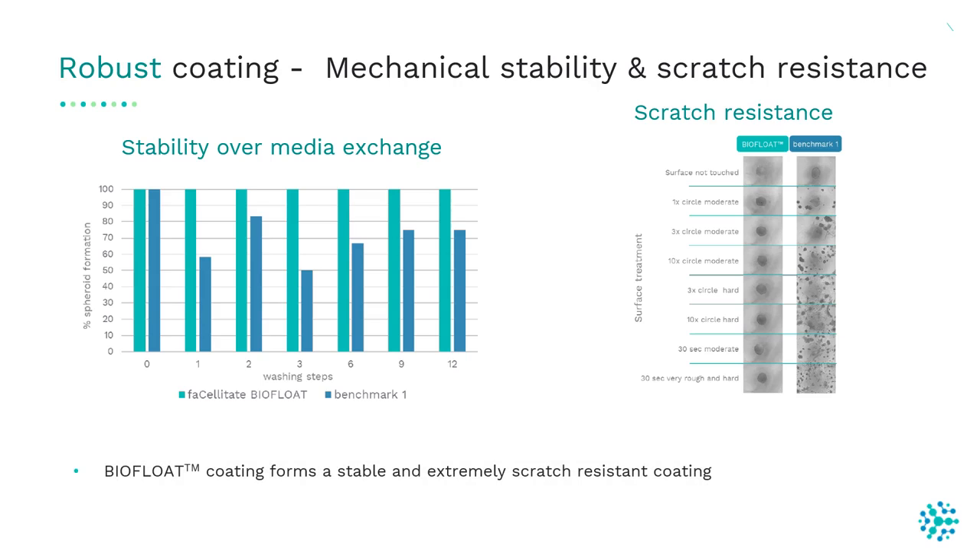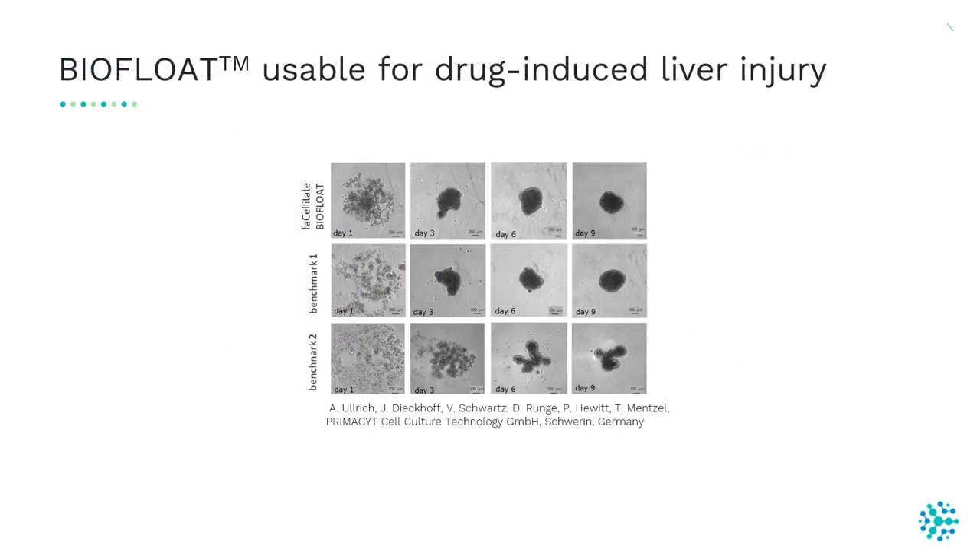In the benchmark product, this was not possible. So our BioFloat Flex coated plates are more robust than benchmark 1 and are extremely scratch resistant. The BioFloat plates are also useful for analyzing drug side effects, for example drug-induced liver injury, which is a major source of high attrition rates during clinical studies.